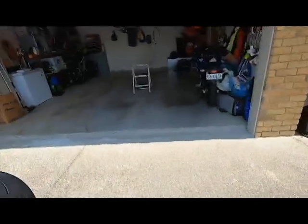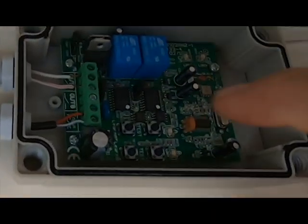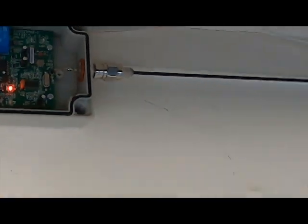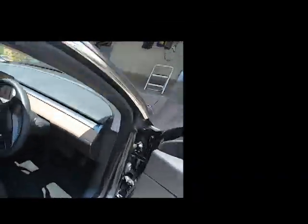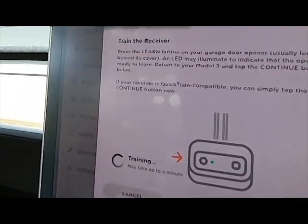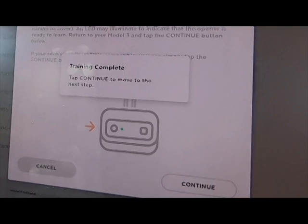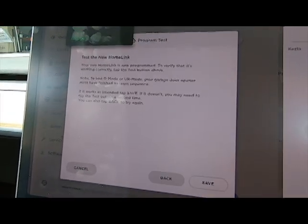Push go, then push the learn button on the receiver — this button here. A little red light comes on. Go back to the car, push continue, and now it's sending the signal. Once it's complete, push continue.